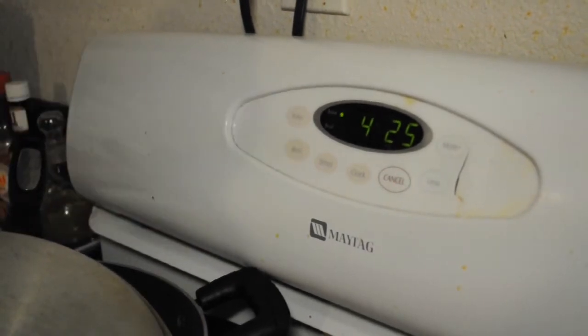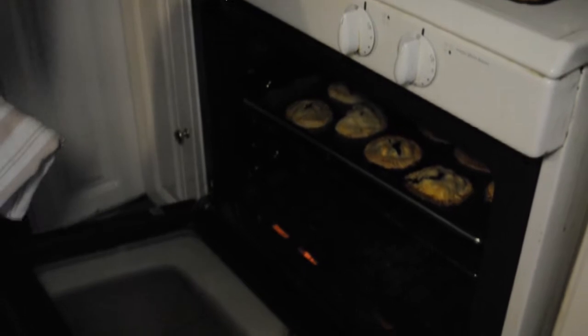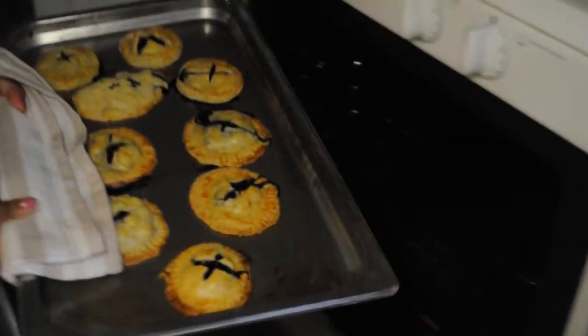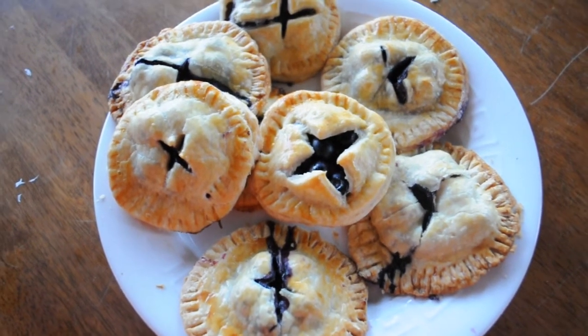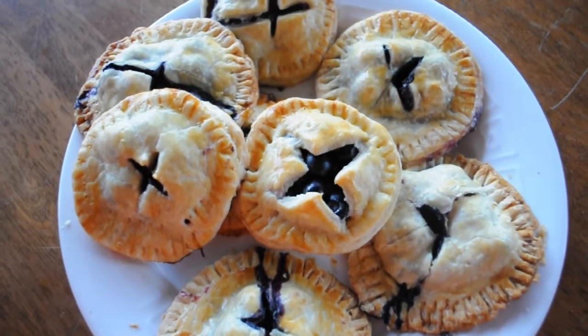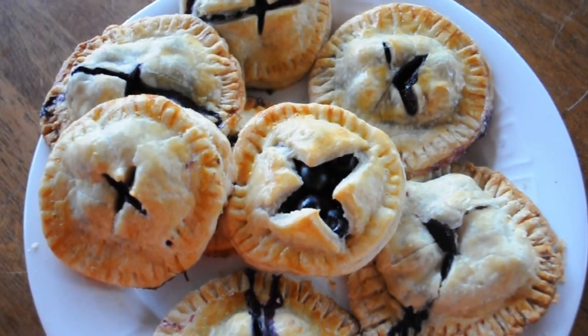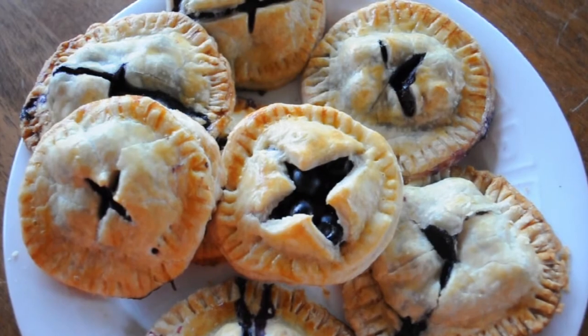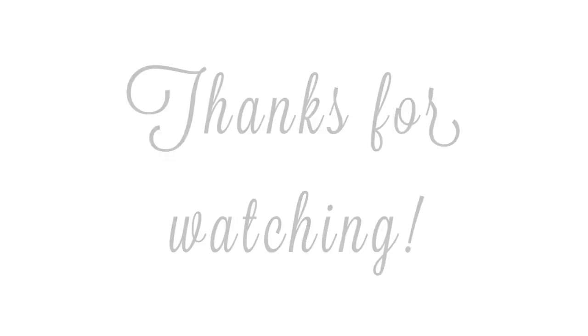Set your oven to 425 degrees and place your pies inside for about 20 minutes or until they're golden brown. And there's your finished product! We really hope that you guys try this recipe. It's really good and perfect for summer. So just make sure to subscribe and check out all the links in the down bar. We'll see you in the next video. Bye!